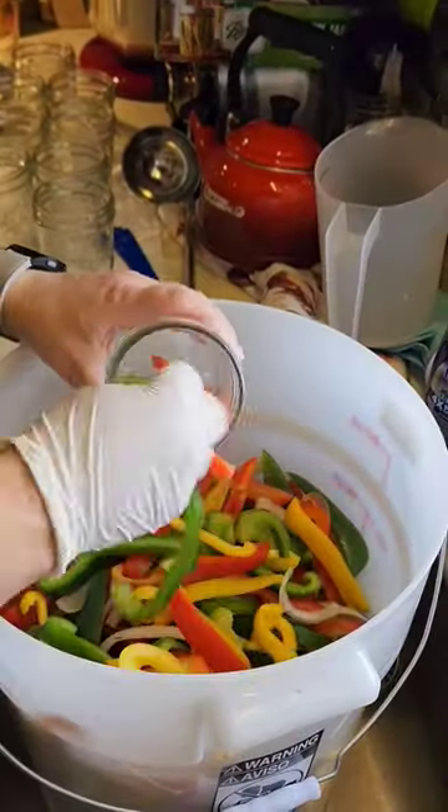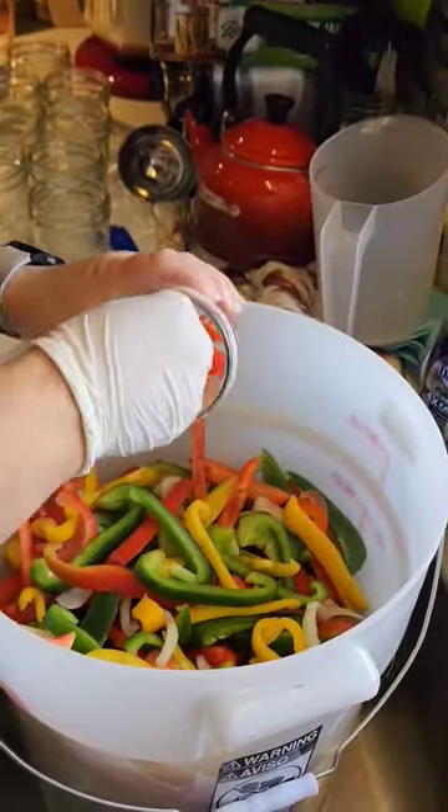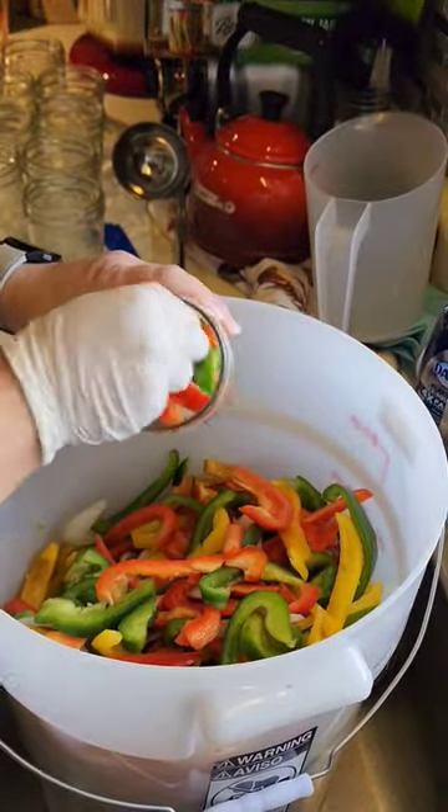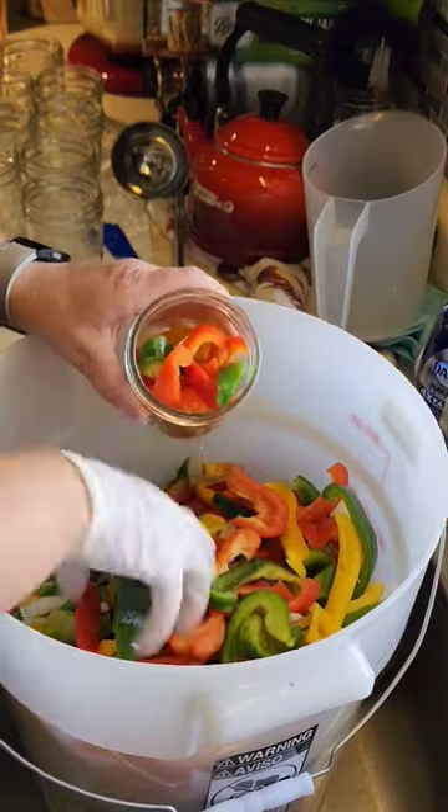Take your sterilized jars out of the canner and start stuffing them as tight as you can with the pepper slices and onion slices, and then pour the brine over top of these jars.